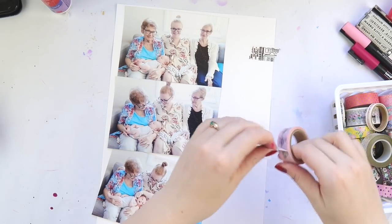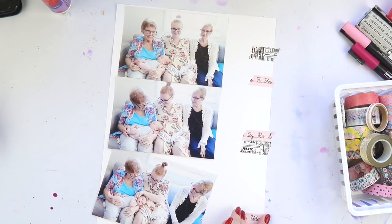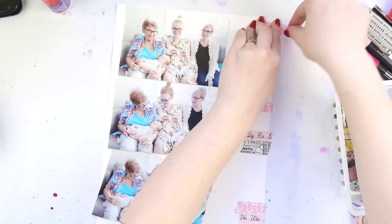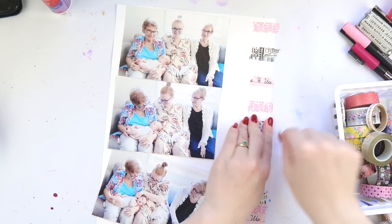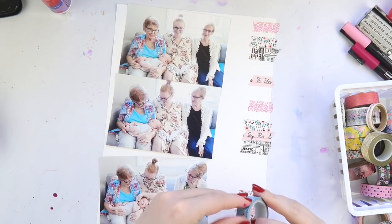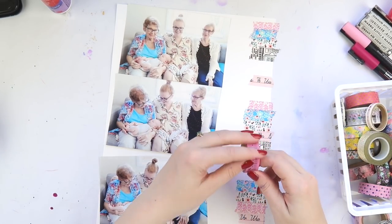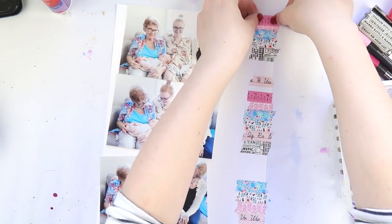I actually used washi tape — I know, it's unheard of! Most people just collect it. I know there's lots of others that also buy washi tape with the intention of using it and then it never gets used. How many rolls of washi tape do you think you have? Oh, upwards of 60 — maybe more like 80. And I've used up two rolls, and they weren't even for using; they were like spare washi I used just to stick things down.